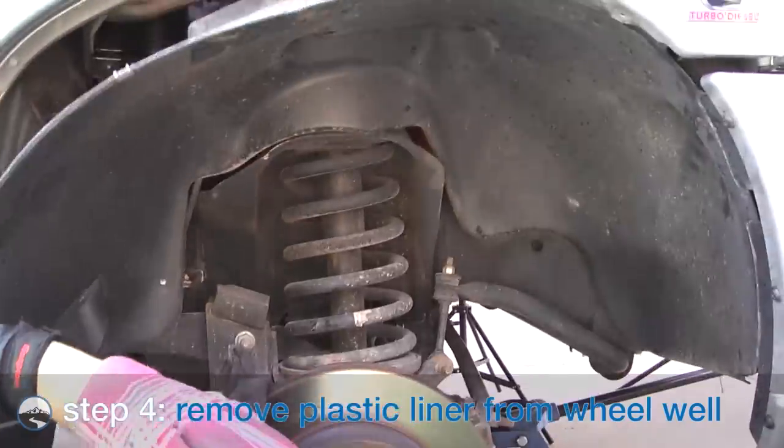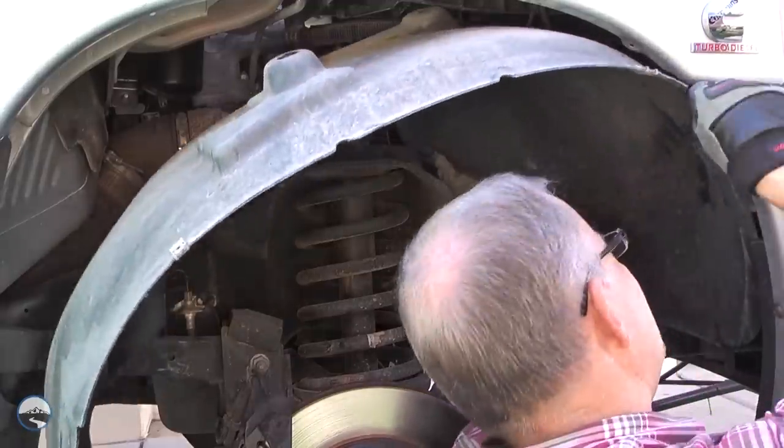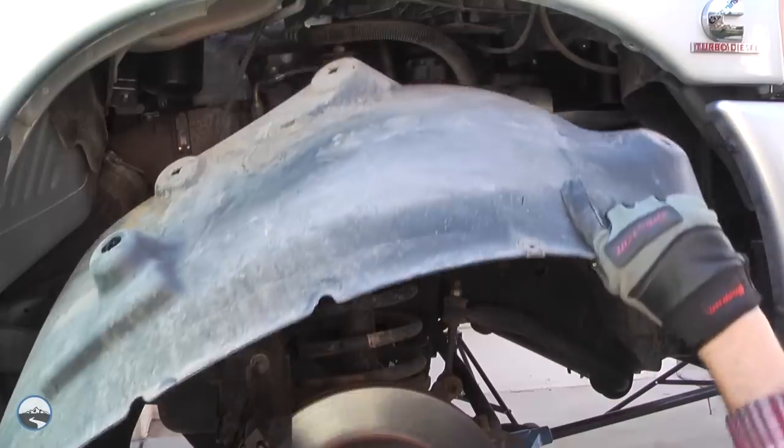Next, remove the wheel well liner. You may need to detach any wire harness clips from the liner before removing it.